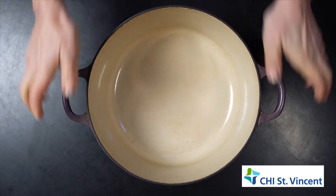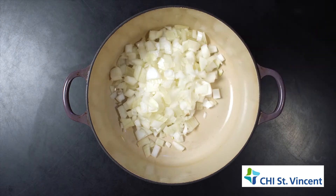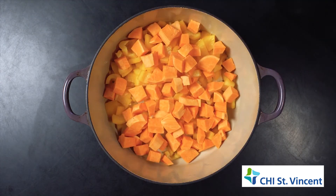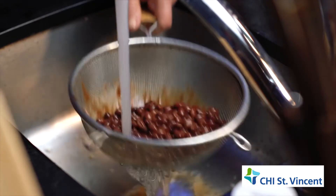Start with a slow cooker or a large heavy pot. Dice a large onion, and yellow or red pepper, and a medium sweet potato — just look at that beautiful rainbow. Open two cans each of low-sodium black beans and kidney beans and rinse.